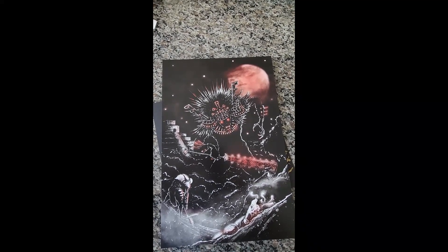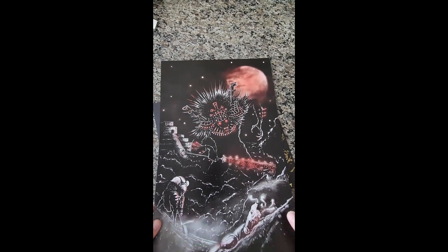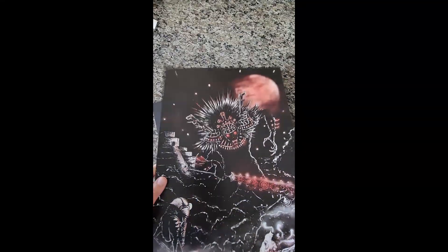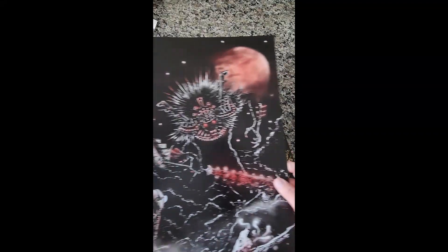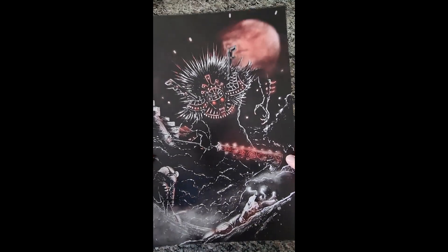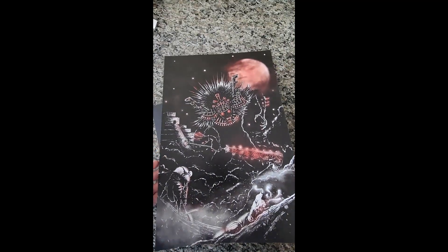And it is beautiful. It is also printed on the same thick quality card stock as our zine cover. It's beautiful — 12 by 18, full color — and it will look great in your gaming area.